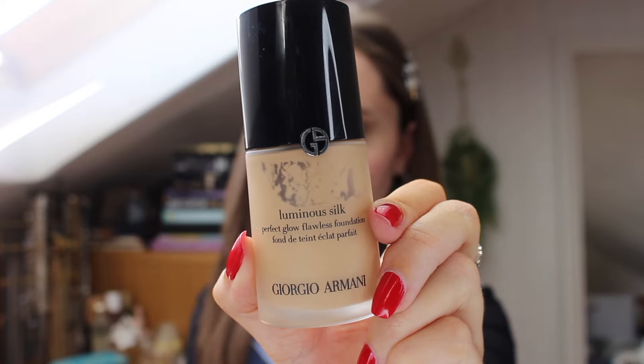Then going in with my Giorgio Armani Luminous Silk Foundation, I blend that out onto my face. I put a very light amount and spread that pretty thinly across my face and I use my beauty sponge to do that.